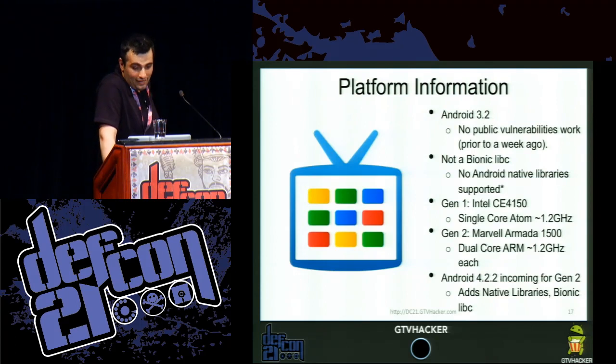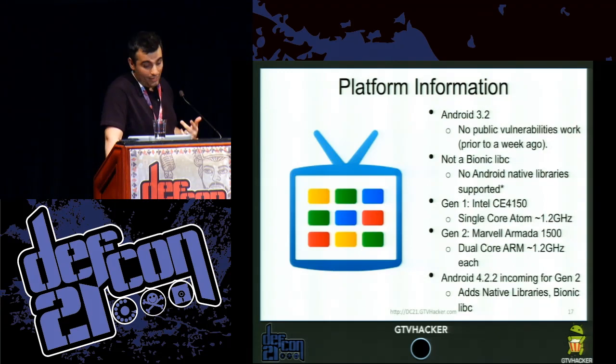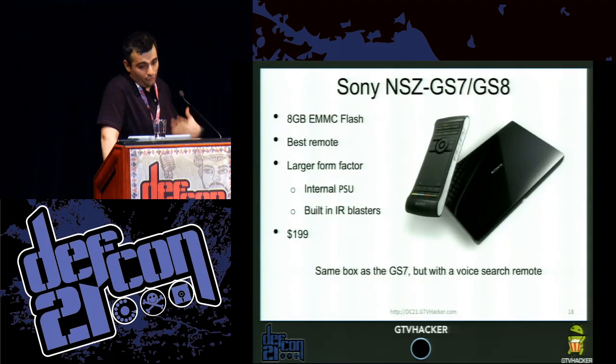The newest version of GTV is currently on Android 3.2. There were no public vulnerabilities that worked up until about a week ago, when the master key vulnerability and key signing bugs were big news and Cydia wrote his amazing tool, Impactor. It is not a Bionic libc setup — it's a uClibc, and it doesn't support Android native libraries currently. Gen 1 was an Intel CE4150, X86 single core 1.2 GHz. Gen 2 is a Marvell Armada 1500 dual core ARM 1.2 GHz. Android 4.2 incoming for Gen 2 adds native libraries and Bionic libc from what we've heard.